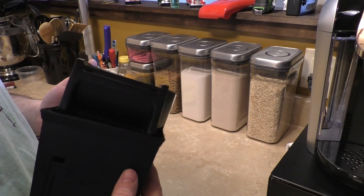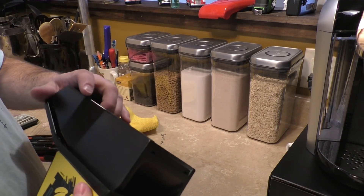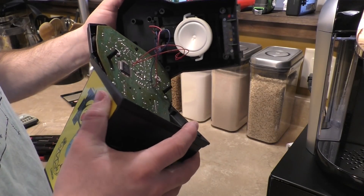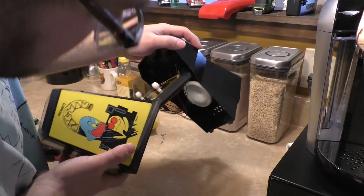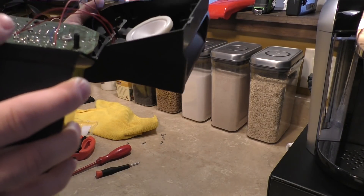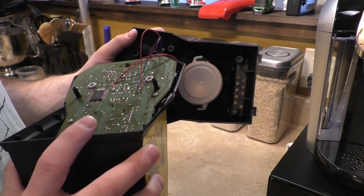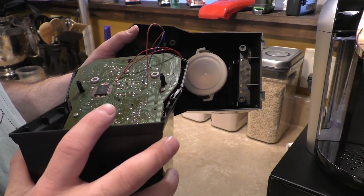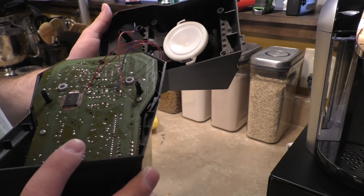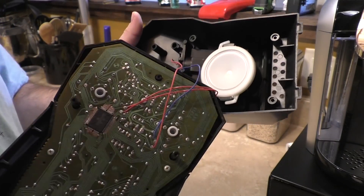Watch out — anytime you take anything apart from the 80s with the battery compartment, remember they did not use push-fit connectors back then. Everything is soldered. So if you take this off, be very careful — you will break those solder connections, guaranteed. Let's get whatever was in there out. Check out the speaker. Copyright 1982 — this thing is about one or two years older than I am. The board is a revision D board, so the fourth revision. Copyright 1982; the original game is from 1981.